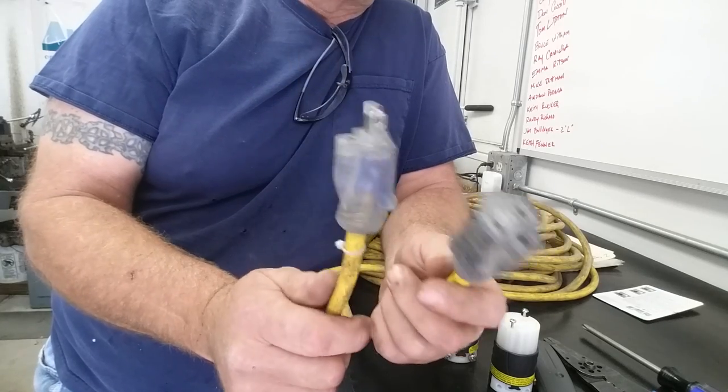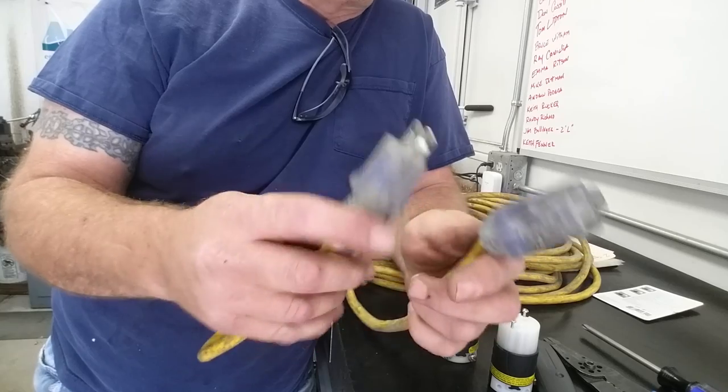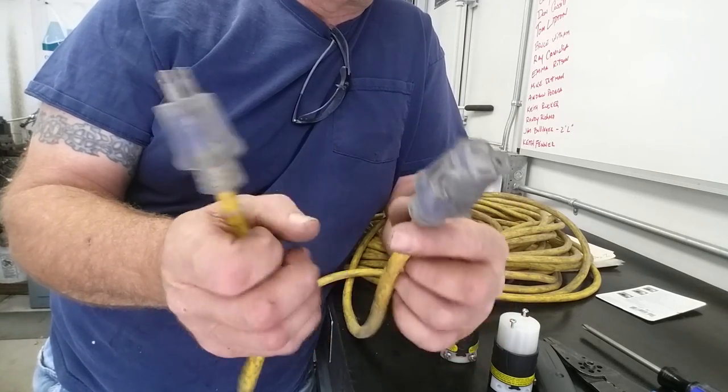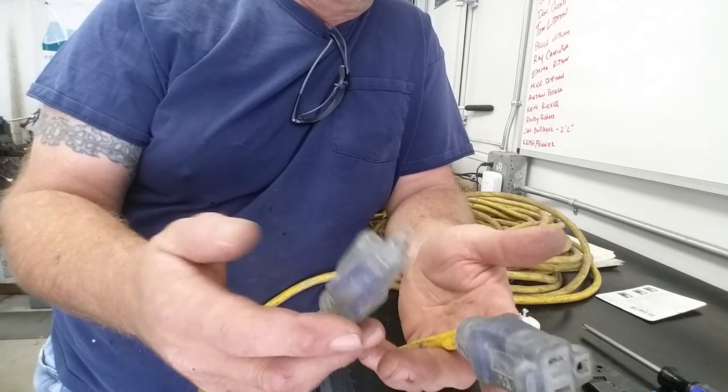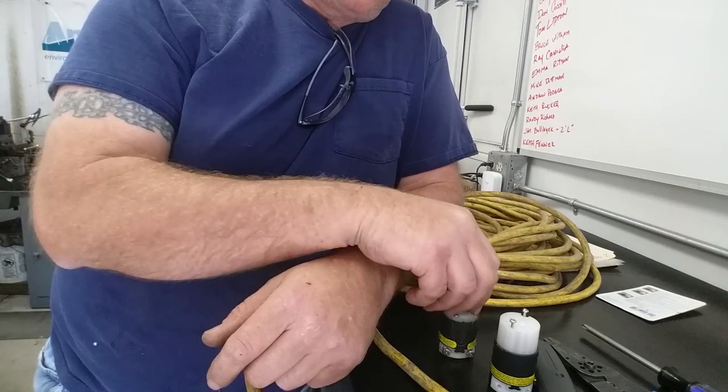That ground is showing signs of wear and I'm seeing through to a little bit of hot wire in there, so that's pretty much no bueno. We've got two ends of a decent cord that have gone south on us, so these are ready to get replaced. There's nothing wrong with the cord itself — it rolls up and stores good — so we want to get it back in service.